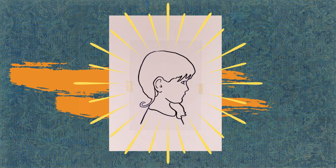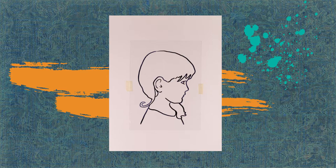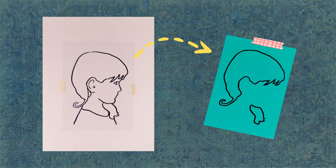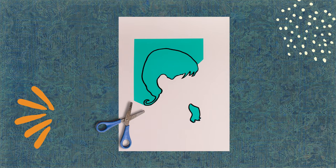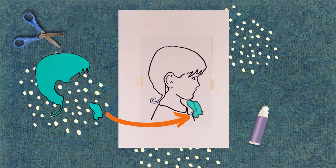Let's add colour to the portrait with the green and blue sheets. Let's start with the hair. Take the green acetate and tape it over the portrait. With the marker, trace only the outline of your hair. Detach the sheet — voilà! The hair is drawn. Cut it out precisely following the outline, and glue it onto the portrait with the glue stick.